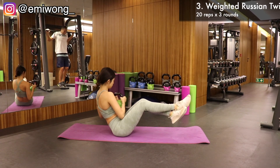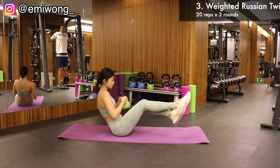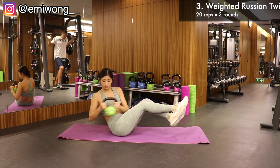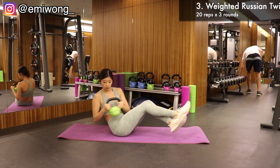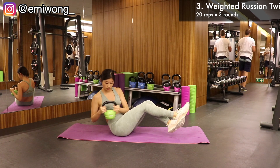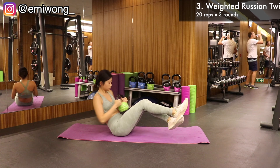Third exercise is weighted Russian twist, targeting the muffin tops and side abs. Just like the usual ones we do, work your abs to lift your legs up. Hold them there and twist your torso to move the kettlebell from side to side. Squeeze the side of your belly in every rep.